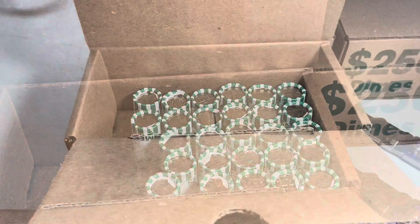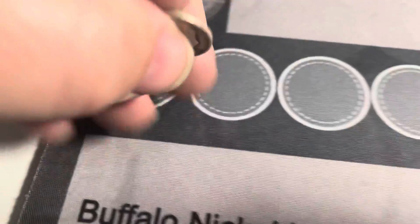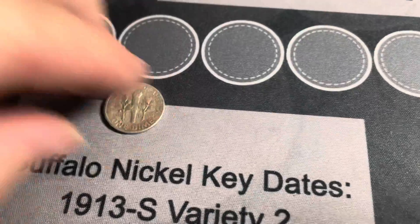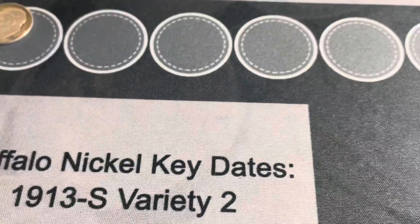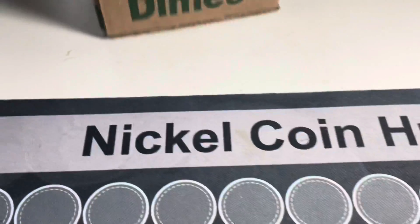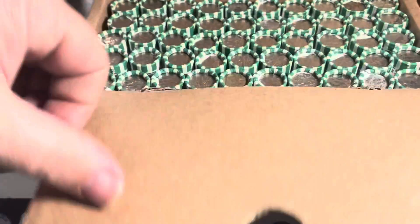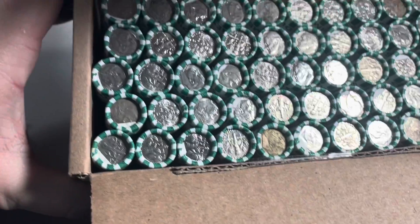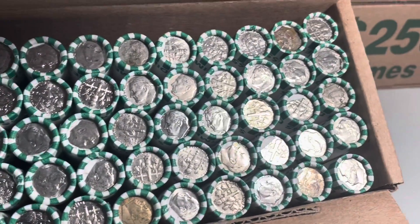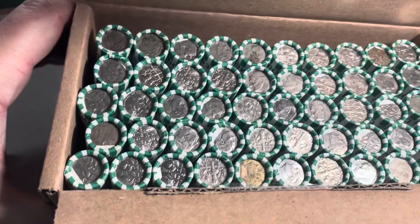Box number one is empty and we just found that 1951 Philadelphia. Let's get box two here opened and see if we have anything. We don't see anything that looks like silver on the ends, but we'll get to the rolls and hopefully bring you back in for a find.